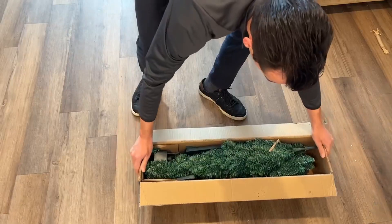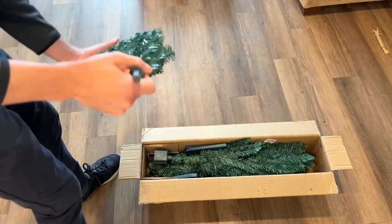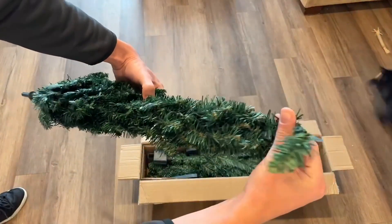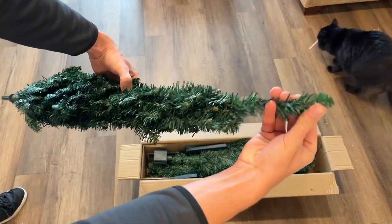A quick look at some key features of the HOMCOM six-inch artificial pencil Christmas tree. This is fairly thin but it does in fact measure six feet tall — we did verify this — and it's very easy to set up.